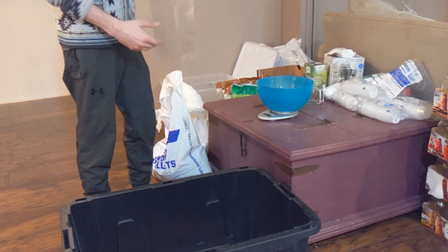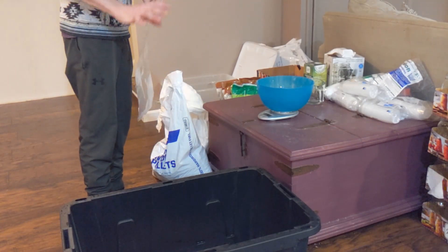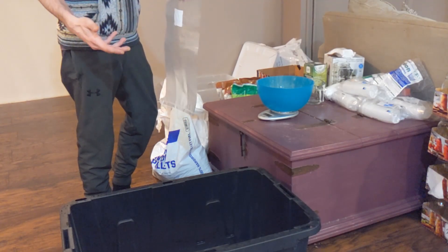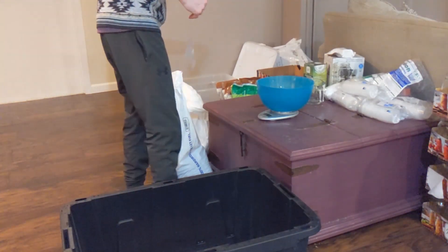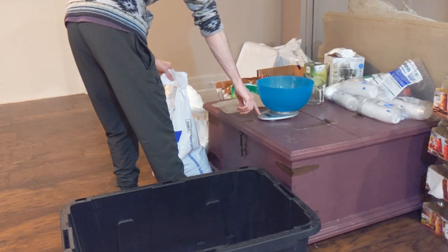The reason I do the pre-mix method is because everything's already mixed together, so when I add my spawn after pressure cooking it's just so easy — I can disperse it very evenly with no clumps. Alright, let's talk about the other method.